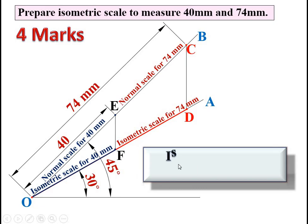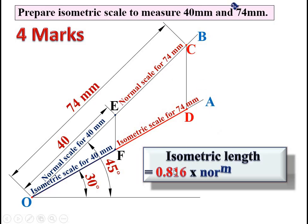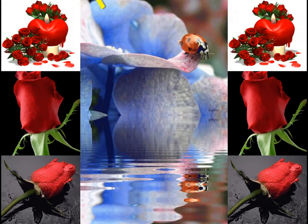For MCQ purposes, it is very important that isometric length, or isometric scale, is equal to 0.816 times the normal length. So whatever the distance on the normal scale, multiply by 0.816 to get the isometric scale. For example, 74 mm × 0.816 gives the length of OD, and 40 mm × 0.816 gives exactly the length of OF when measured with the scale. Thanks, my dear friends.